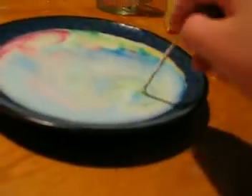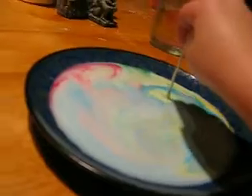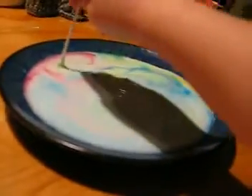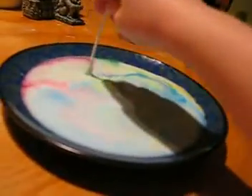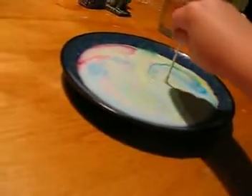Explain what you're doing. I am doing the food coloring. What's happening with the food coloring? It's moving. Why? Because there's no fat.